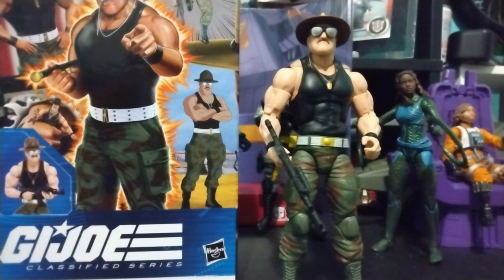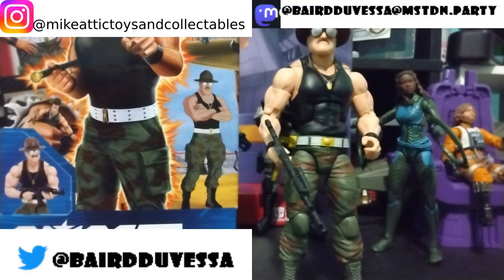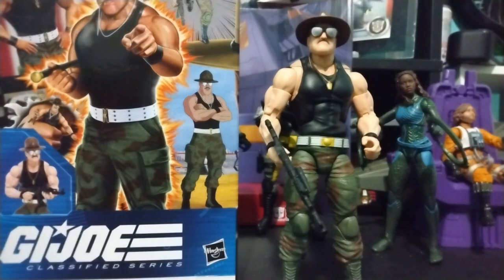I told you this figure was coming, and it's here. I've had this one now for a couple weeks. Star Saber came in, holidays came in, so I postponed doing anything with this, but I got Sgt. Slaughter.